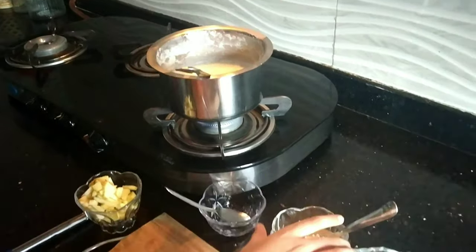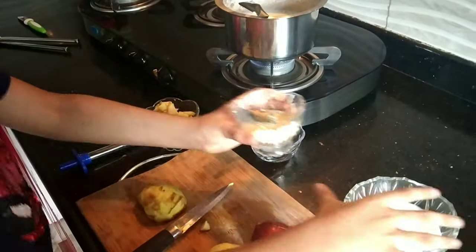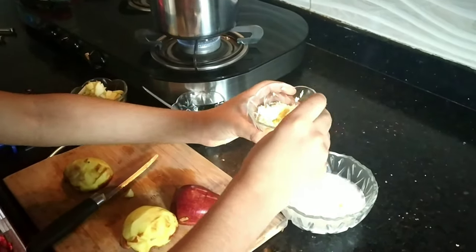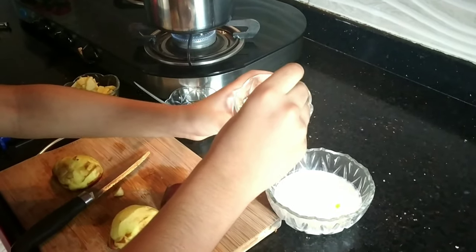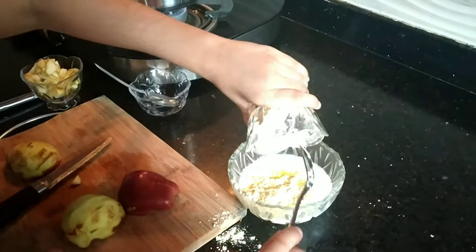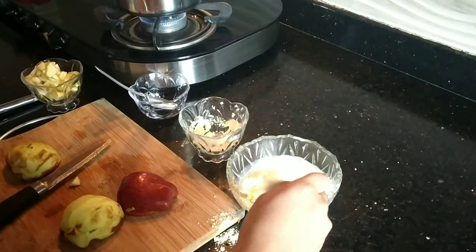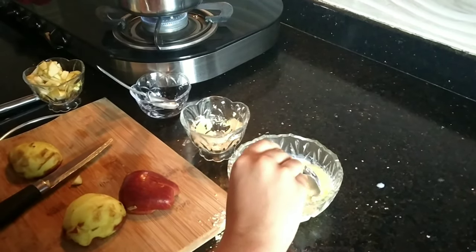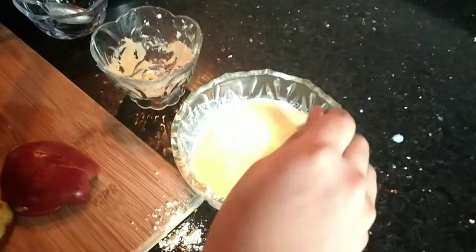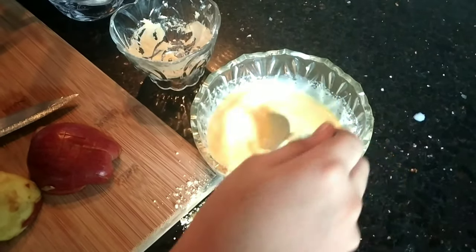Now let's put in the custard. First we will put the custard powder into the cold milk. Now I will mix it. We are using cold milk so that there are no lumps.